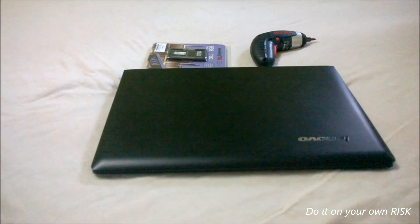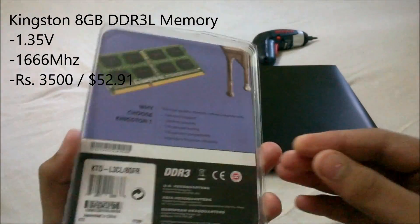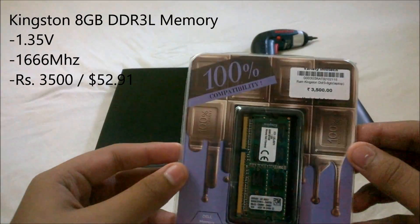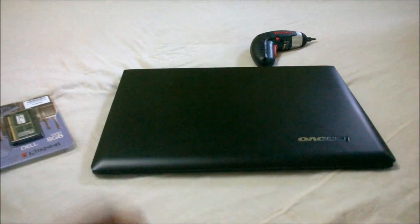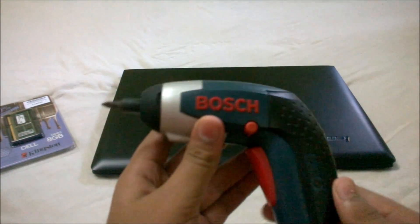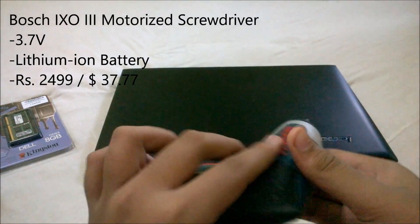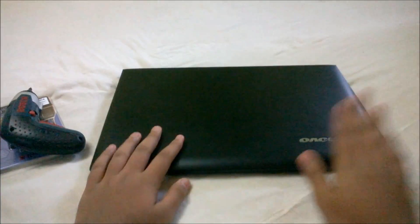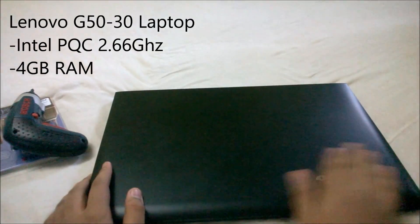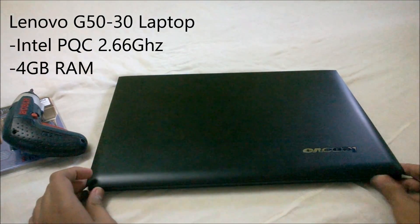First, all you need is a new memory stick. In this video, I am going to use an 8GB DDR3 1666MHz Kingston memory stick, which I purchased from my local store for 8500 rupees. You will also need a screwdriver — I am going to use a motorized Bosch IXO3 screwdriver. This is the machine we are going to upgrade: a Lenovo G50 laptop with an Intel PQC processor and 4GB of RAM.